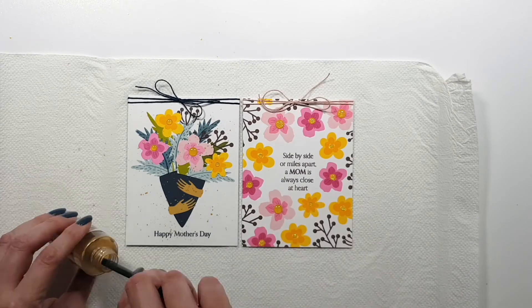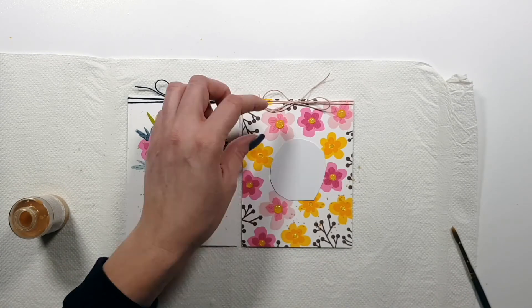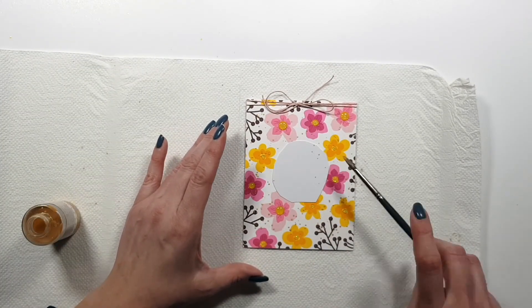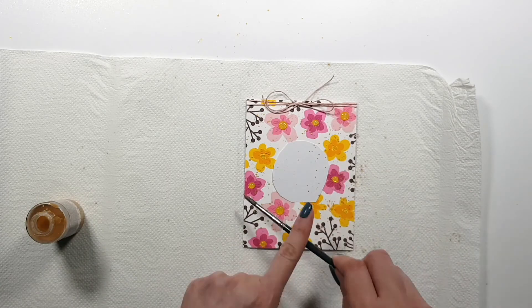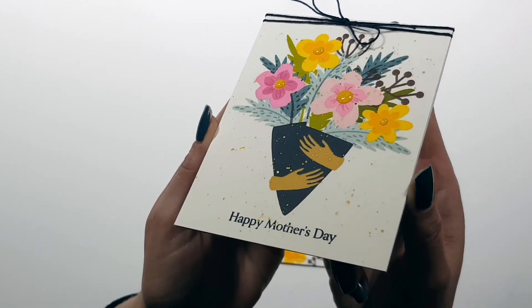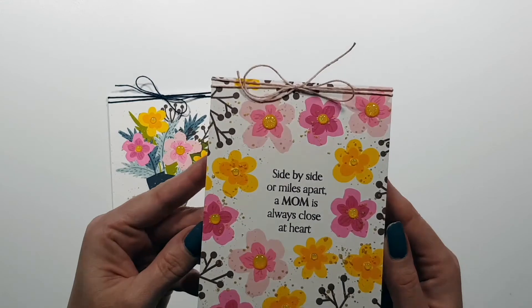I'm also adding gold splatters because gold is always good! And that's it — there you have it. I really hope you like this new stamp set and maybe you want to give it a try. Thank you very much for watching. I'll be making some other cards with the other new stamp sets and I hope to see you there as well. Thank you again — bye bye!